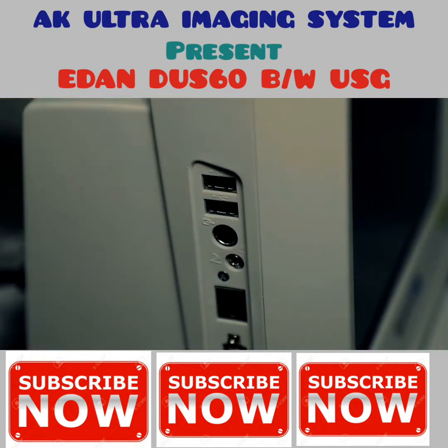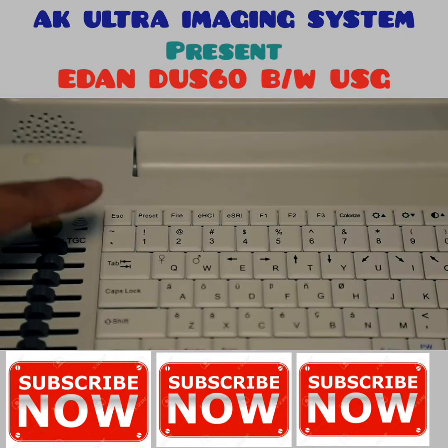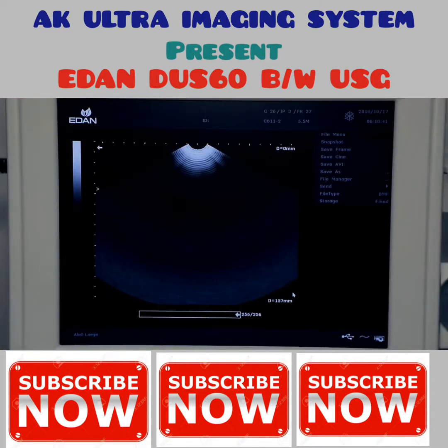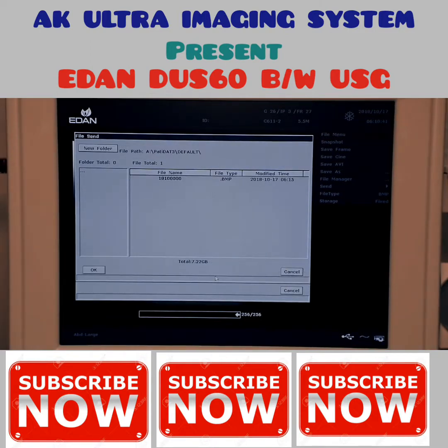To transfer images, connect a USB to the USB port on the side of the unit. Press the file key, highlight file manager using the trackball, and press set. Double click on file manager display, select a drive under destination, highlight all images to be transferred, and press file send — all highlighted images will then be transferred.